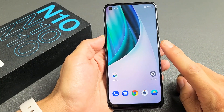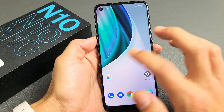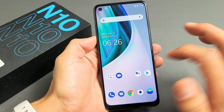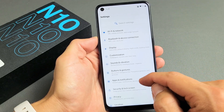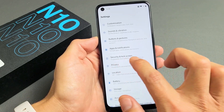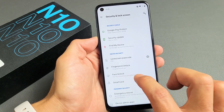I have a OnePlus Nord N10 here. I'm going to show you how to set up a face ID password — very simple. First, go to your Settings, then scroll down until you see Security and Lock Screen. Tap on that, and then go to Face Unlock right here.